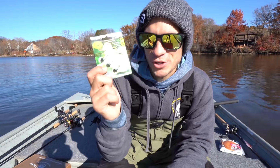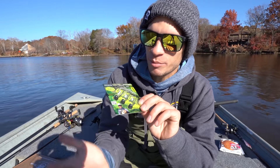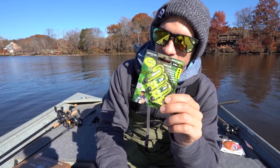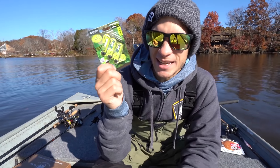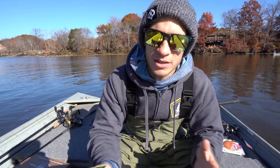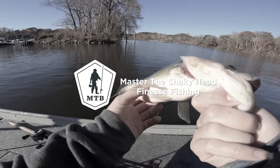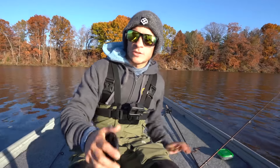I haven't done too much with the Perfection Lure stand-up jig, but it does have a pretty neat concept with these two arms that come down off the back of the head, keeping that jig standing straight up in any conditions. We're going to rig these baits up real quick and hopefully run into some fish.